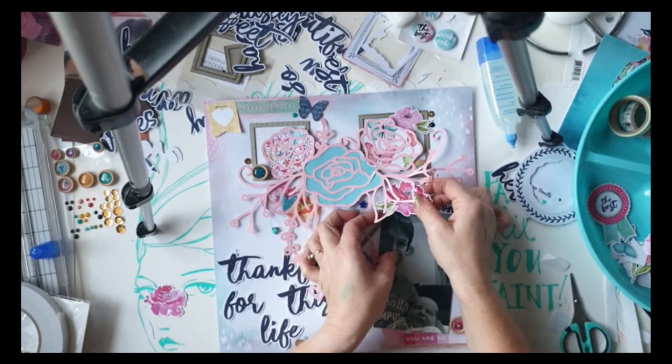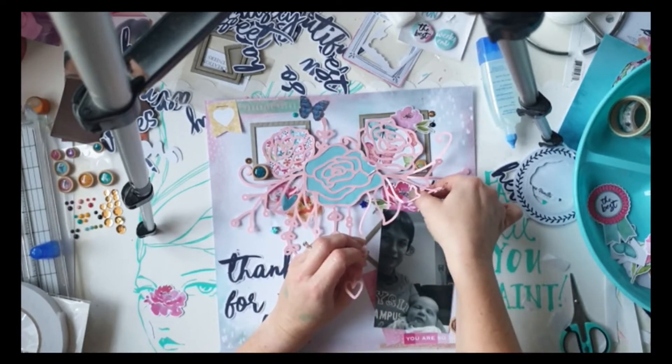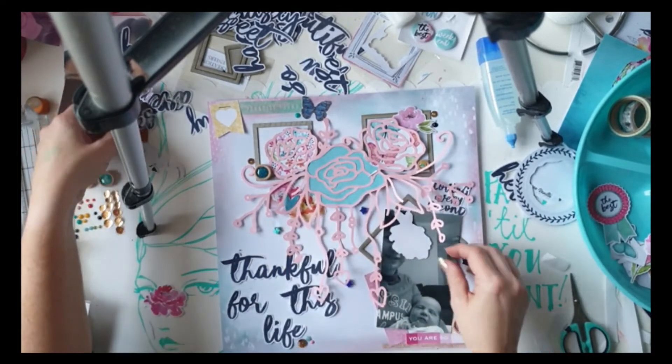This bit I struggled with — it was really finicky. I think it's because I was trying to get my fat fingers in underneath. I have the most awkward fingers and they just weren't working for me very well, and I couldn't find my tweezers quickly enough.